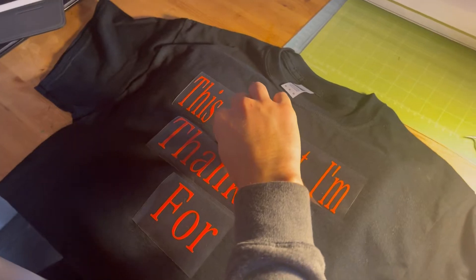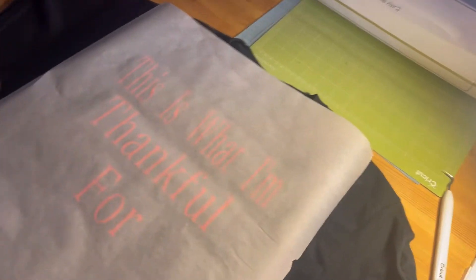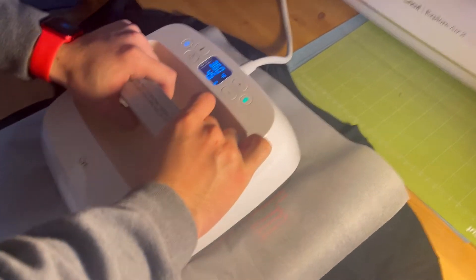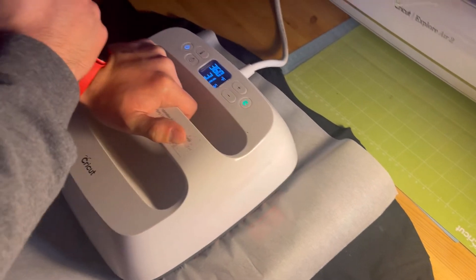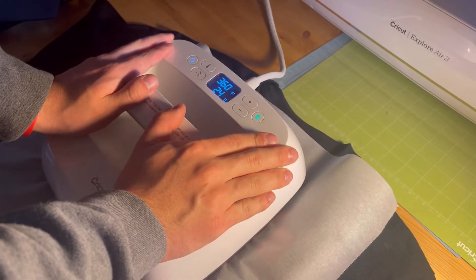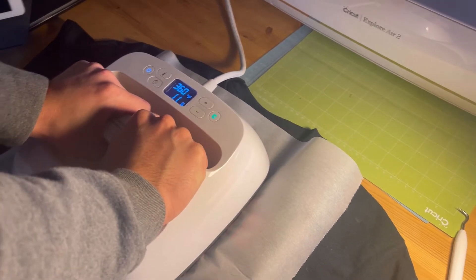Okay, now we've got everything on the shirt. Just trying to get all the fuzz off there. We'll take some parchment paper and stick it over the top of the design once I have it aligned where I want it. I'll take my EasyPress, stick it on there, and set the timer to 35 seconds. I set mine to about 360 degrees — I don't know the exact recommended temperature but that's what I always use.